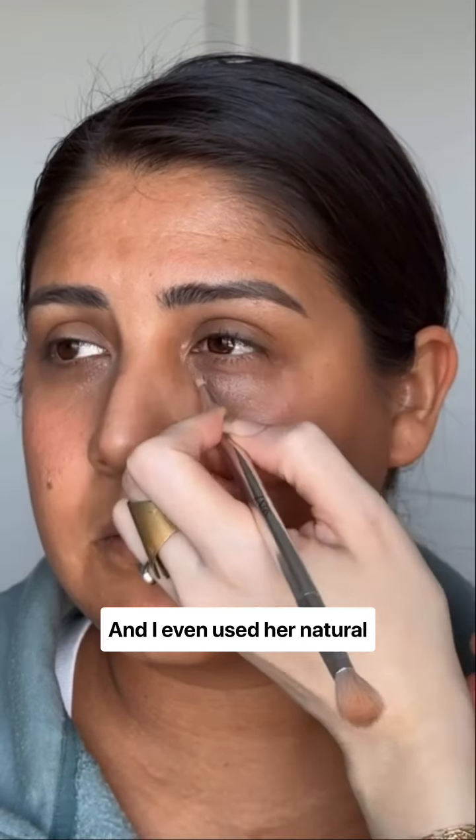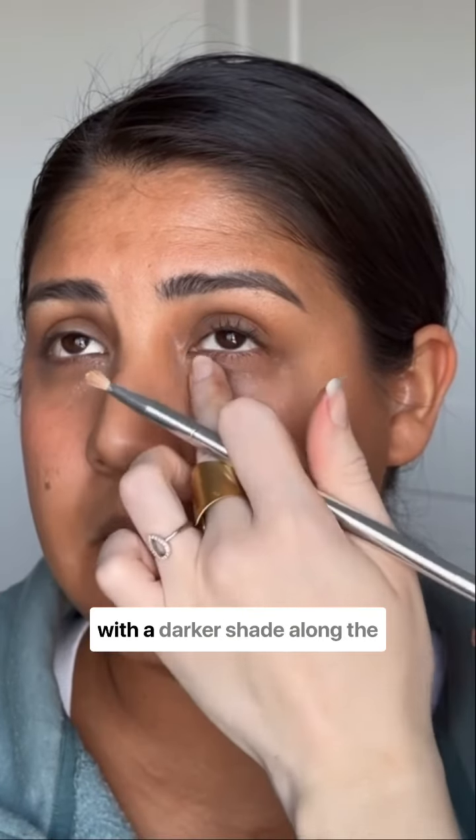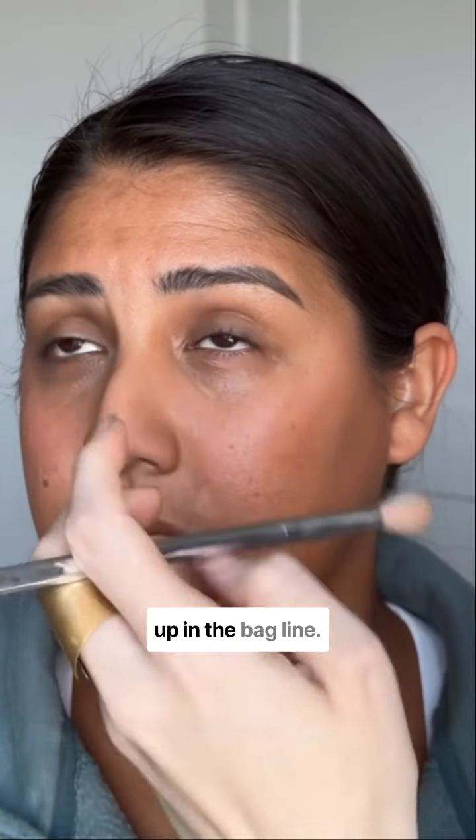I even used her natural darkness as a beautiful eyeshadow and just enhanced it with a darker shade along the lash line, and then here again I'm just brightening up in the bag line.